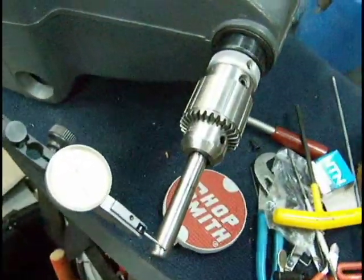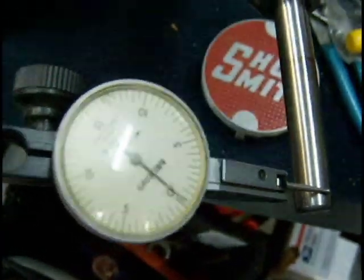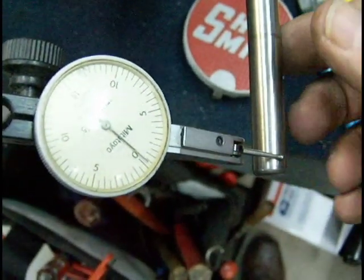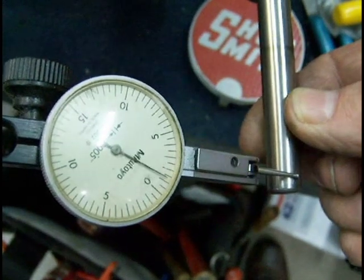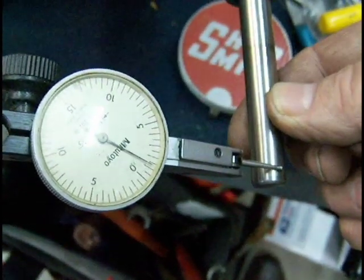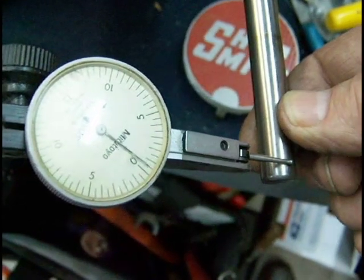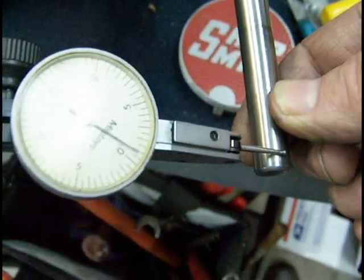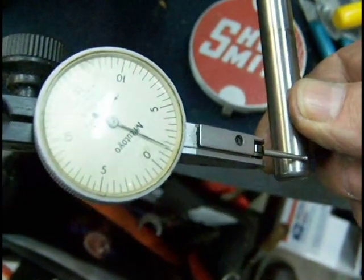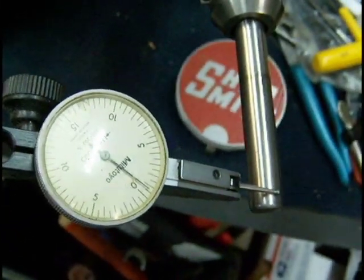We've got the two-bearing quill upgrade installed in the machine. Same drill chuck and dowel pin mounted. We're going to do our runout test again. I'm going to push on it about the same as I was before. I got right at two thousandths — less than two thousandths. I don't feel any slack; it's just flex more or less from the bearing out to this point. We took about eight thousandths of runout out by installing that rear bearing. It's going to work great.